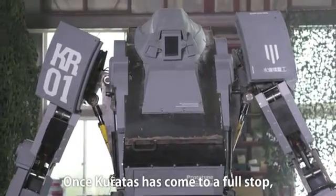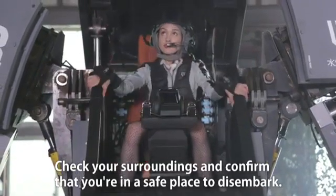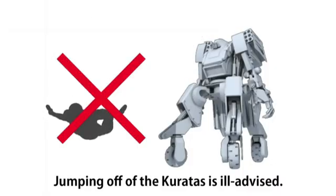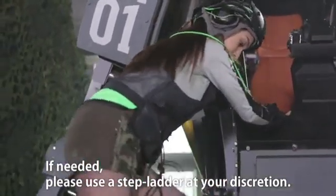Once Coretus has come to a full stop, go ahead and open the cockpit. Check your surroundings and confirm that you are in a safe place to disembark. Jumping off the Coretus is ill-advised. Please use your feet and hands while climbing off. If needed, please use a stepladder at your discretion.